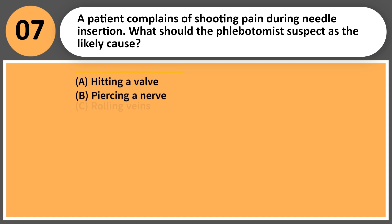A patient complains of shooting pain during medial insertion. What should the phlebotomist suspect as the likely cause? A. Hitting a valve. B. Piercing a nerve. C. Rolling veins. D. Collapse of the vein.